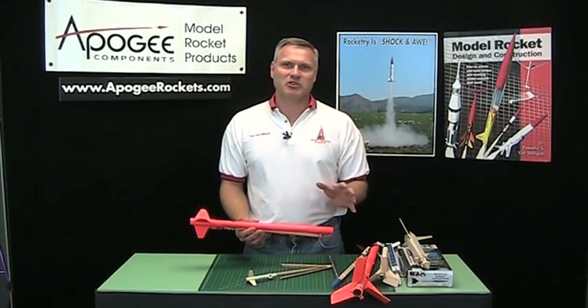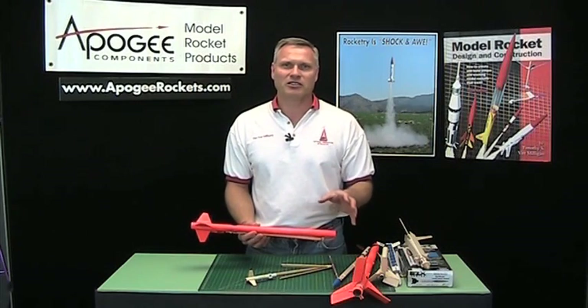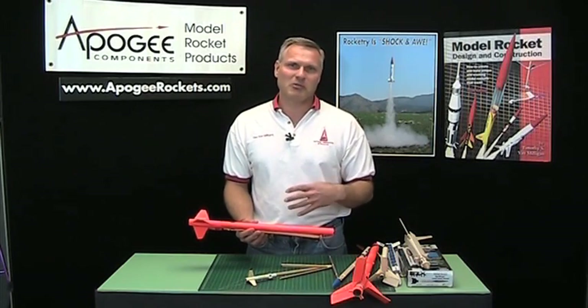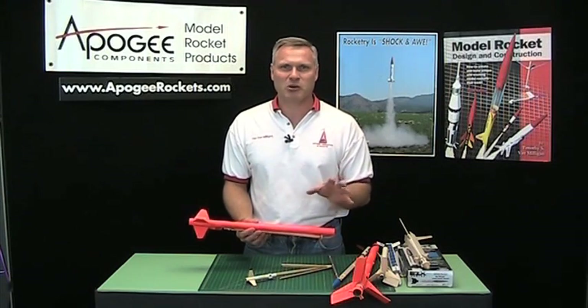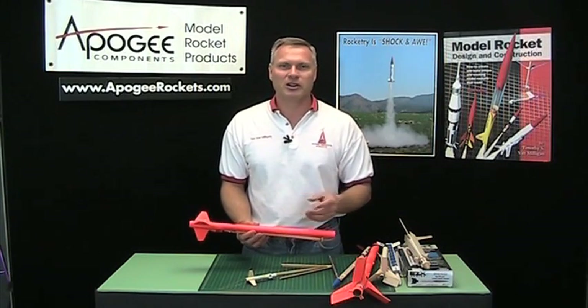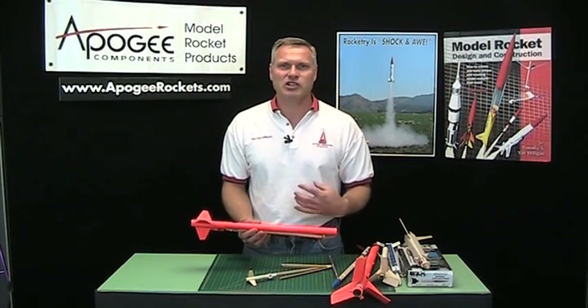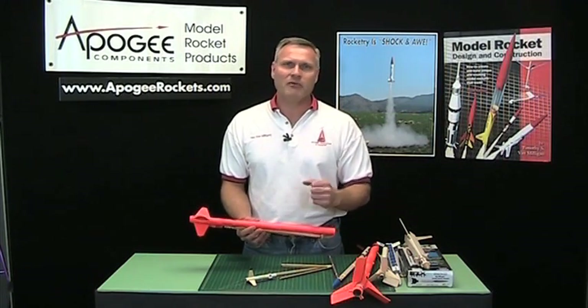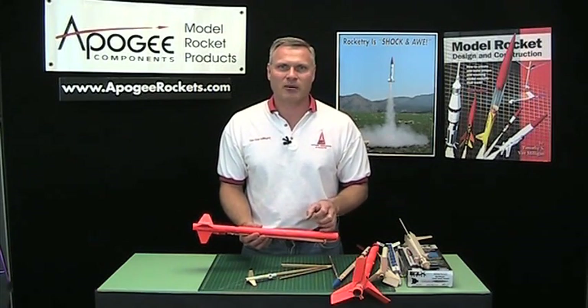So if you have a helicopter design that you'd like to show me, go ahead, build it, fly it. And if it works, send me some pictures or send me a YouTube video — I'd love to look at it. I know there's a lot of smart people out there and I know you're one of them. So again, send it to me. My name again is Tim VanMilgen and this is the Apogee Rocketry Workshop. Come visit our website at www.apogeerockets.com. Thank you.